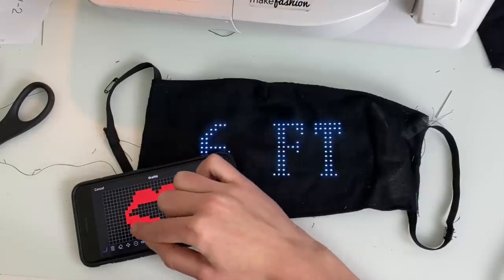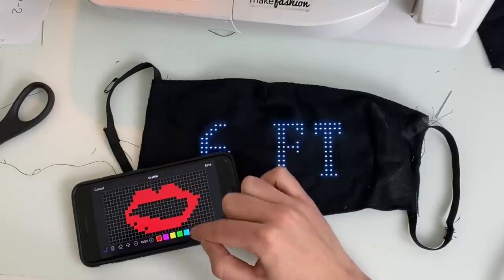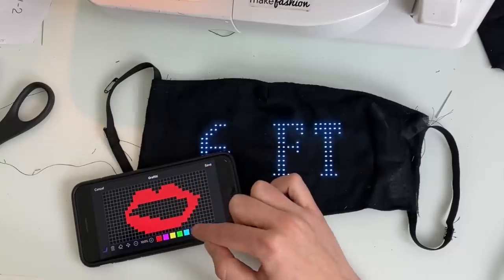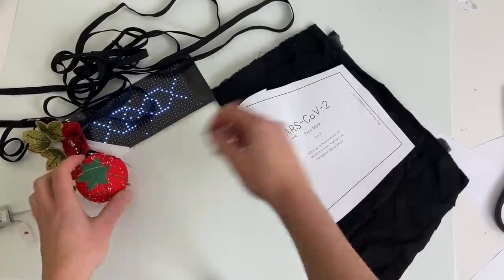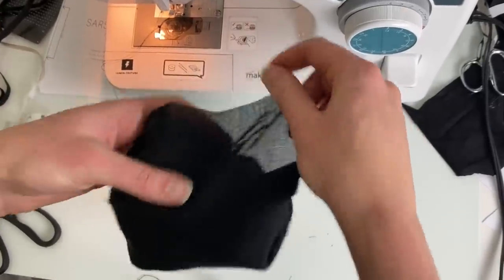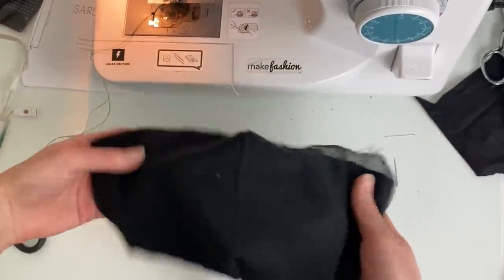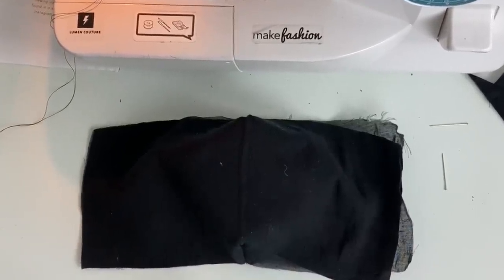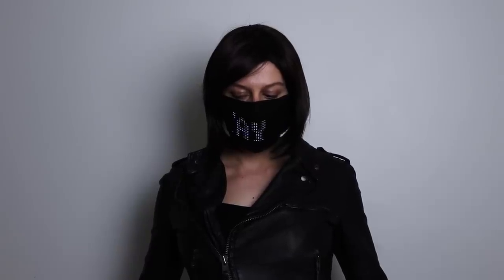That's really all there is to it, and you could use a variety of mask patterns so long as you make sure that you have a semi-sheer material on top, and you leave a pocket open to be able to insert and remove the panel. This project took me about 30 minutes total. I also started sewing a lot of normal non-tech masks and distributing them, which is making me feel a bit more productive and motivated. Let me know if you end up trying this, or if you come up with any other ideas for tech-enabled masks, or ideas for drawings or text that I should try out on my own mask. Stay safe everyone.